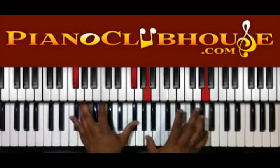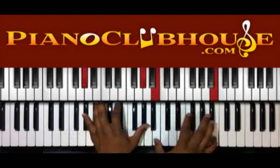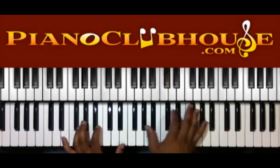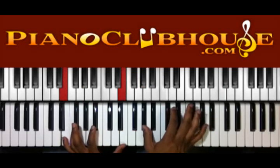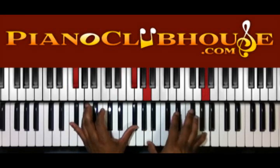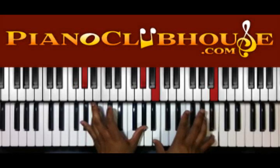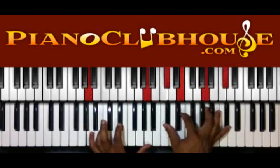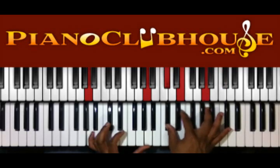And then we got this walk up. That walk up there — we have E in the left, G sharp in the right. F sharp in the left, A in the right. G sharp in the left, B in the right. And then once we get to the A in the left hand, we have C sharp, E, A, and C sharp in the right.